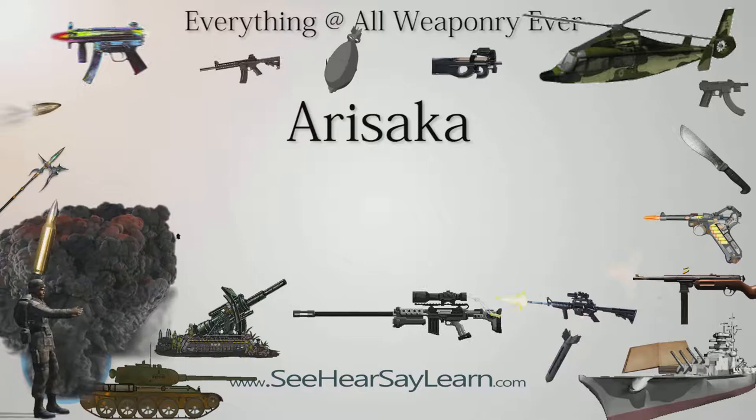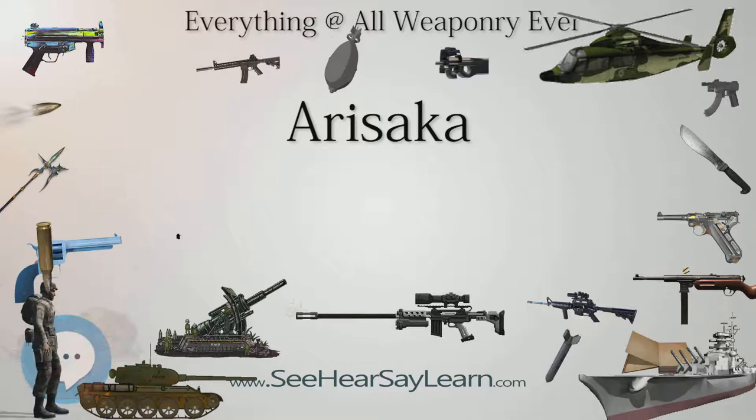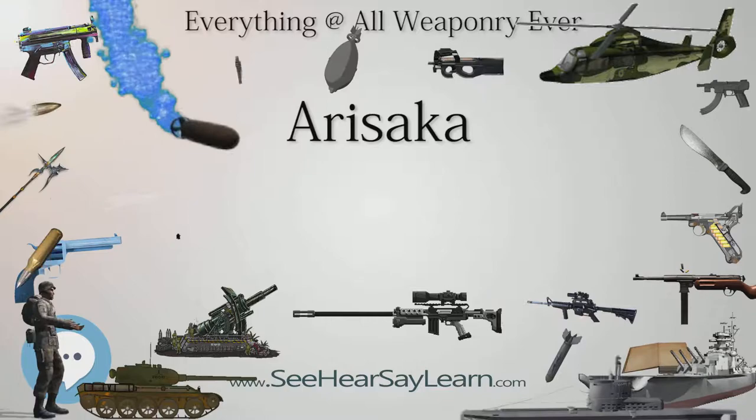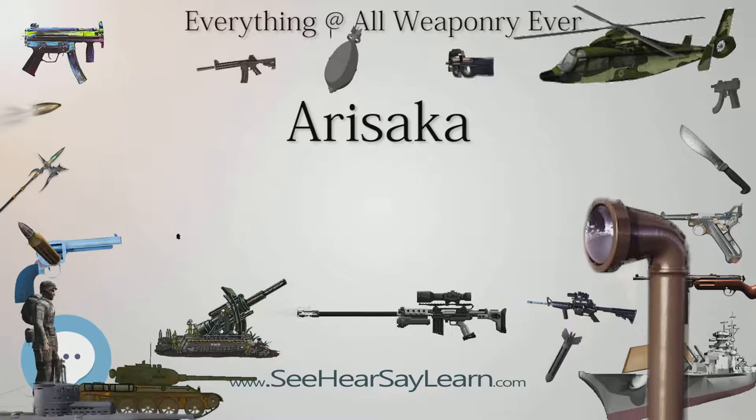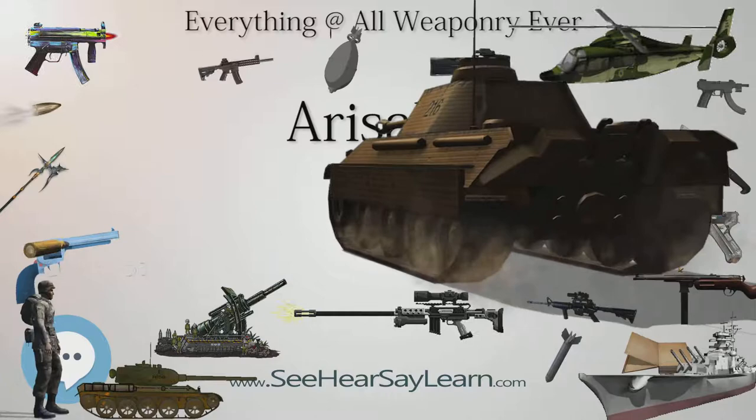The Imperial ownership seal — a 16-petal chrysanthemum known as the chrysanthemum flower seal — stamped upon the top of the receiver in all official Imperial issue rifles, has often been defaced by filing, grinding, or stamping on surviving examples. There are conflicting claims that this was done on orders of the Imperial Japanese military prior to surrender; however, it is generally accepted by most historians that the Imperial chrysanthemums were ground off the rifles on the orders of General Douglas MacArthur, the commander of occupation forces at that time.